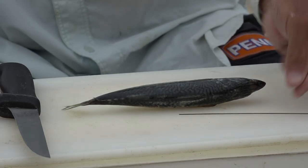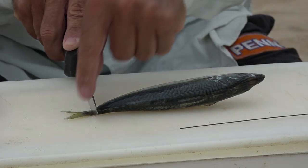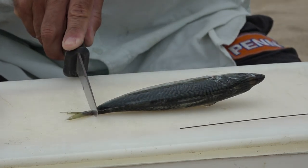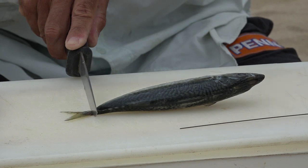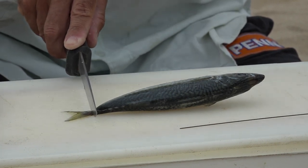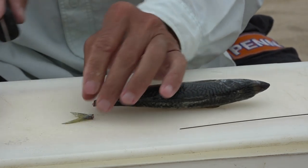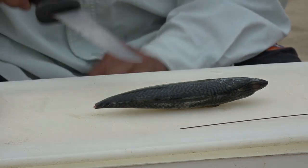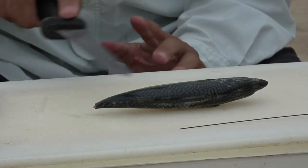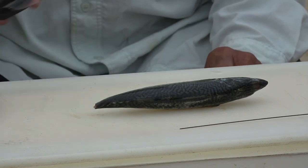Before I put the dingle through the mackerel I want to cut this tail off, because obviously you don't want that tail flapping in the air when you cast — it's gonna make your bait spin, and even in the water it might spin around. So the first thing I do is just cut that little tail end off. I want to keep it as natural as possible and not cut anything else on this bait — it needs to look natural, so just the little tail comes off.